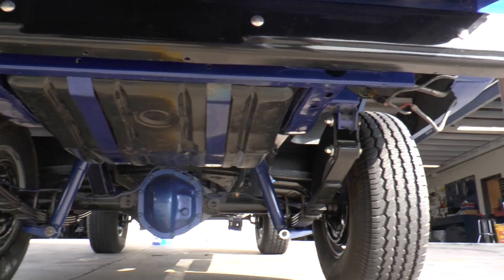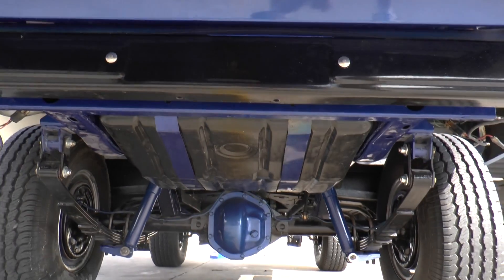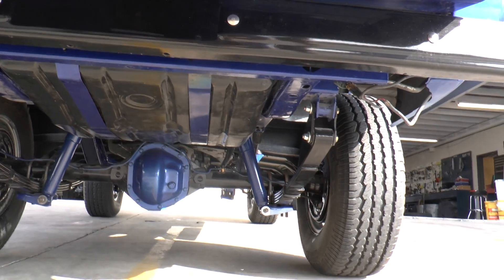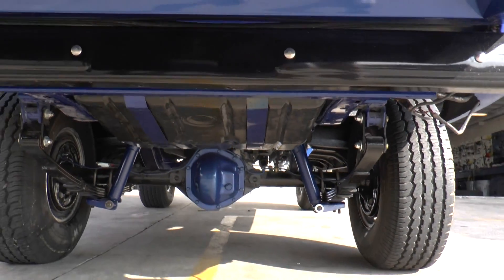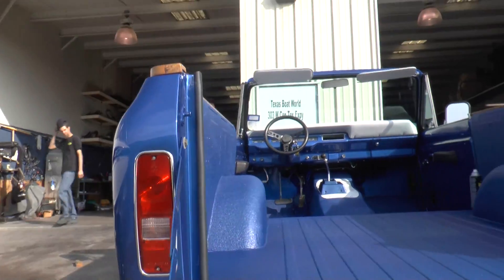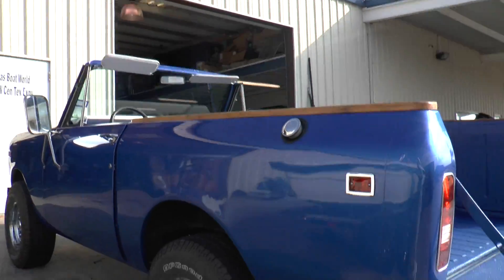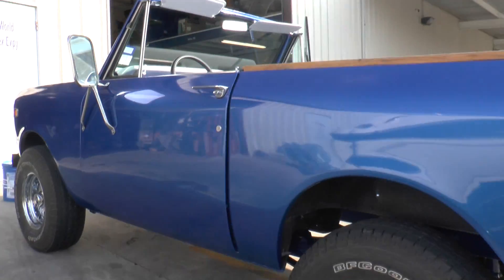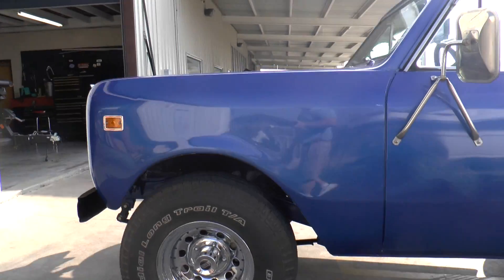We've completely taken the chassis apart, had it sandblasted, brought it back in. Everything is new underneath it, as you can see. We had to paint it anyway. I just want to do a short walk-around video of this project.